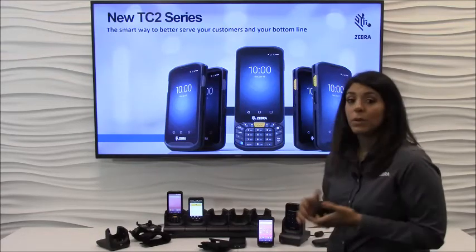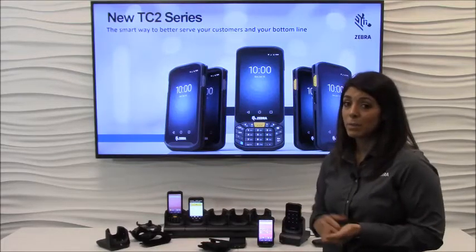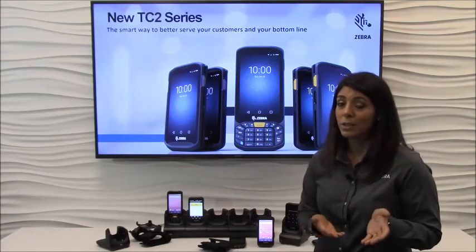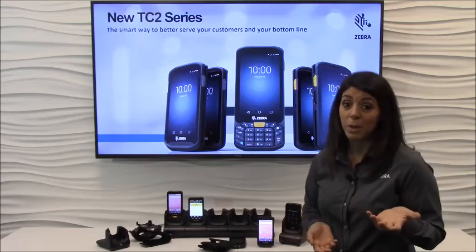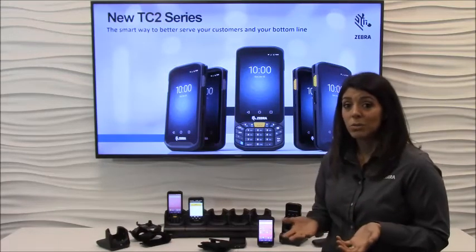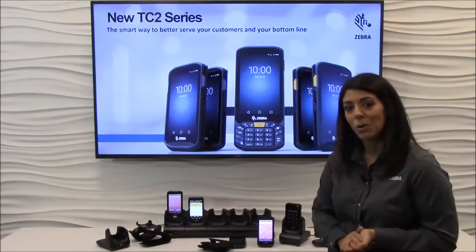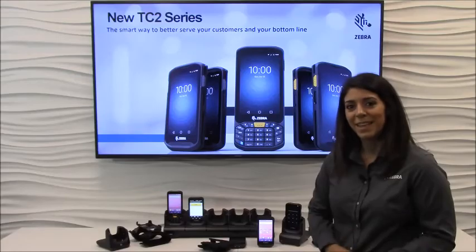We're Zebra Technologies. If you're not familiar with us, we've actually been designing mobile computers for enterprises for the last 40 years, and you probably didn't know, but you are interacting with us almost every day. If you've received a package in the mail, we help logistics companies get that to you on time. And if you've gone to the grocery store, we help you get through the checkout lines faster. This is our TC20, built specifically for small and medium businesses. If you want to learn more, visit our website. Thank you.